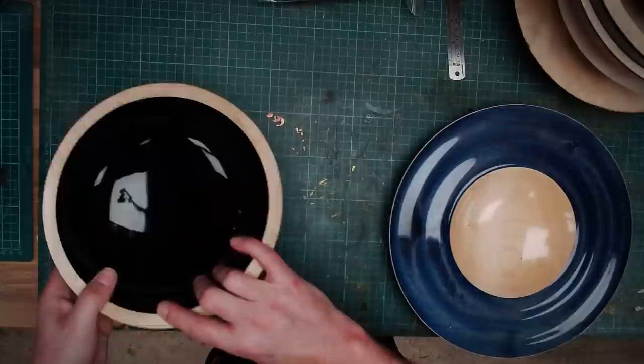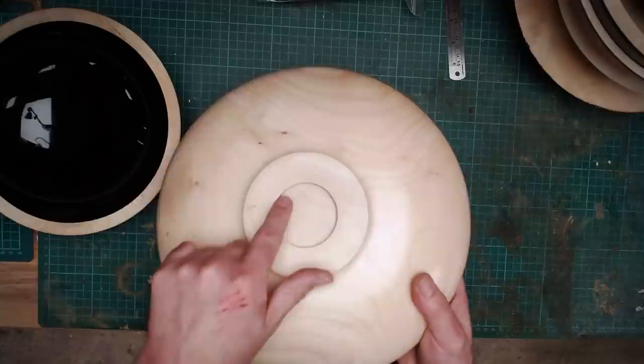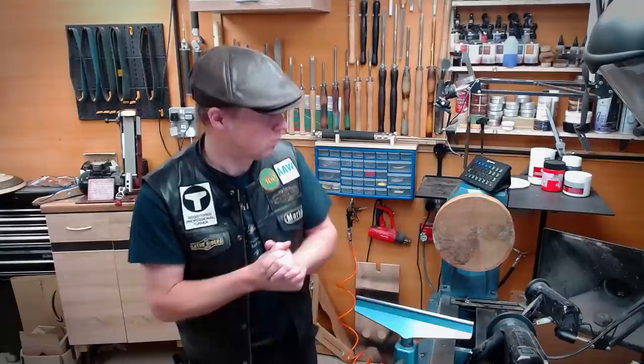Now here is another piece that I turned months and months ago — in fact I think it's probably a year ago — but if I turn it over, there's a recess in the bottom. Now that is basically a hole. So in this video, I'm going to show you how we can get rid of those holes in the bottom of your bowls.